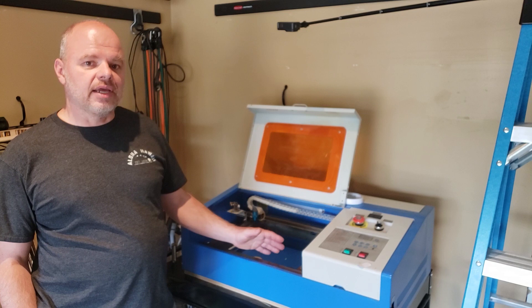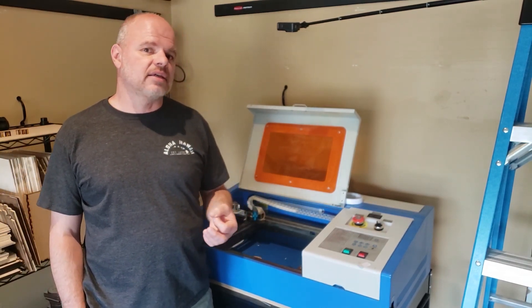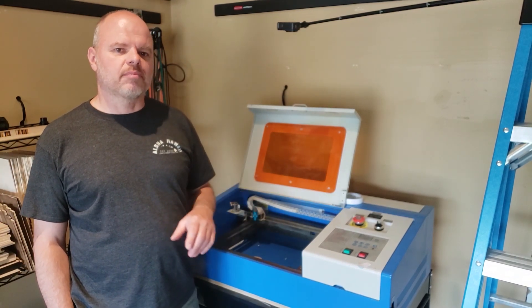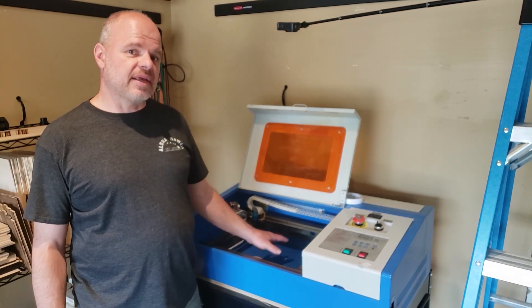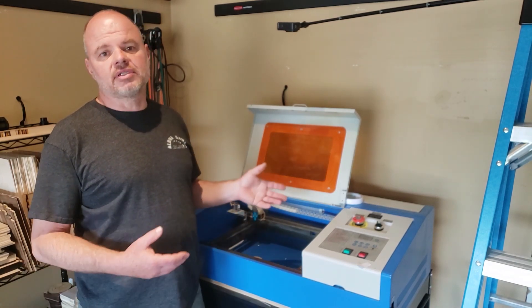Basically, I've found that I'm either cutting eighth inch or quarter inch material almost all the time. Occasionally I'm going to put something taller in there, occasionally I'm going to mess with something. And so my bed setup is designed so that I can pull everything out really easily and stick something taller in there.